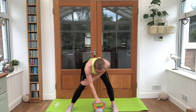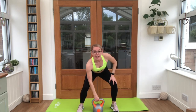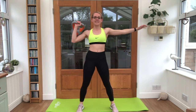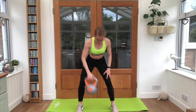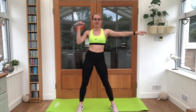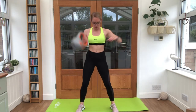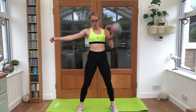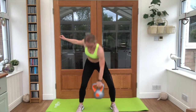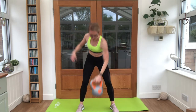Starting with kettlebell cleans. That kettlebell is in front of our body — bring it up to the shoulders, hoist it round, and take it back down. Ten per arm. In your own time, snap it up, bring it back down. Ten reps. Good job — sit it behind the wrist. As soon as you're ready, switch it across to the other side. Ten reps again. Keep that breathing going.